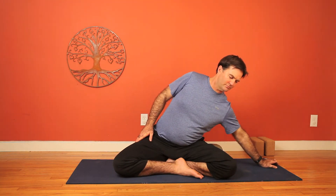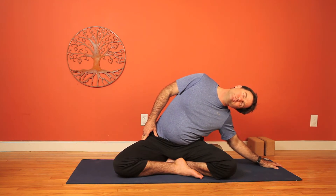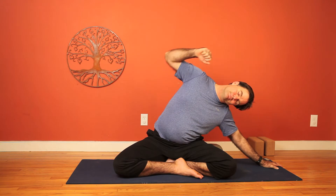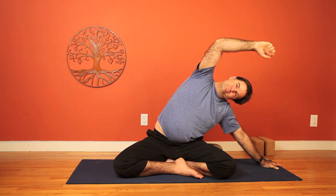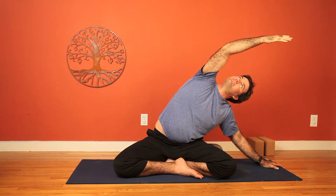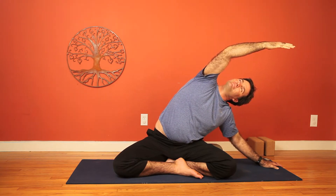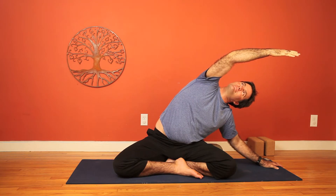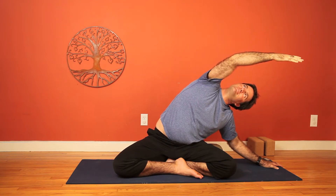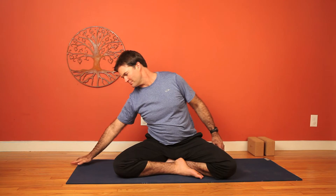Alright, now back to center. We'll bring the right hand down to the mat. Gently lean to the right. Left hand up alongside the ear for getting into the side body. Feel free to play around, make some circles with the upper arm. Breathe. Melt into the side body opening. Make it work for you. Find what feels good. Back to center and switch sides.